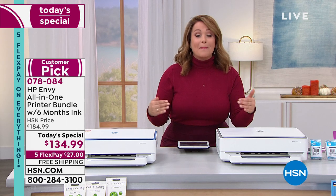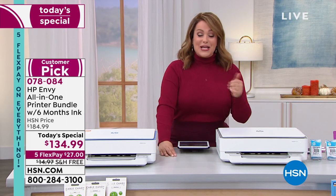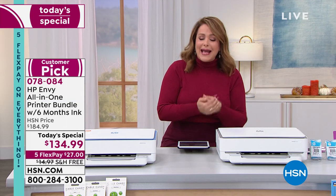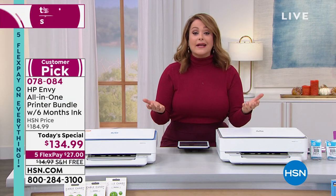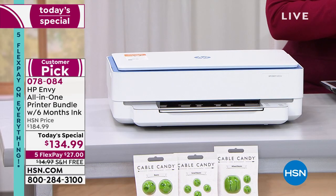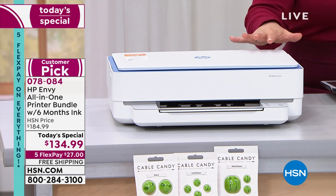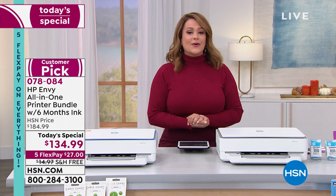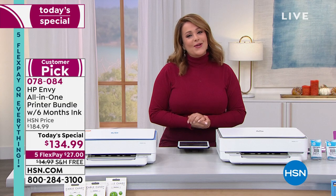What we're doing here today is one day only — we've got a better price than HP. It's the number one brand of inkjet printers in the country. We haven't been able to do a today's special in four years. HSN has not done a printer today's special since 2017. This is a one-day offer — $27 gets it home. That's your white with gray, and exclusively for HSN we also have it in white with blue. Item number 078084.